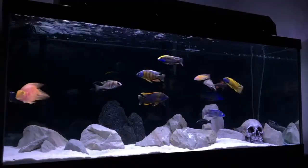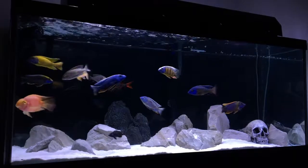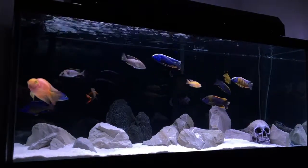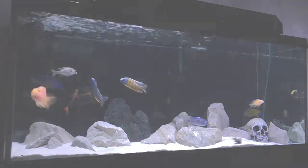In this clip we're looking at the 75 gallon cichlid tank before I broke it down. I absolutely loved this tank and didn't really want to get rid of it, but needs must. Overall I'm really enjoying what I did with the 55 gallon, so let's take a look.